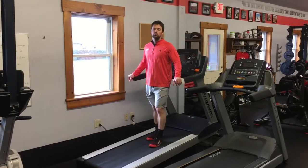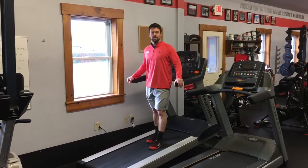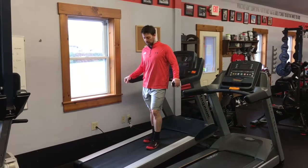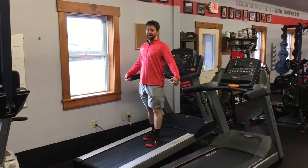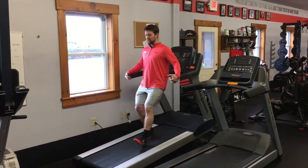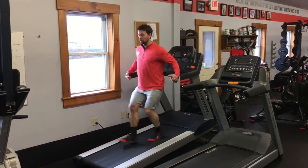Here's a treadmill reverse run, which works well in place of a sled if you don't have turf or a sled. Here I've got the treadmill up on an incline. I'm going to hold on and kind of lean back. Your body's going to be back behind your feet and you're just going to get that belt going.